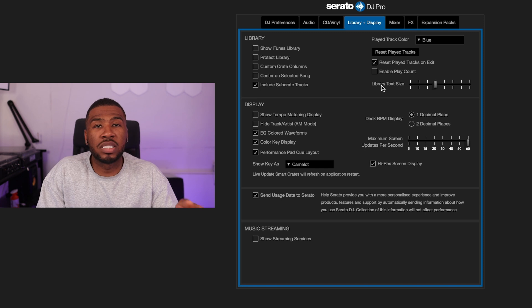Library text size I change all the time — when doing music organization I turn it all the way down, but when DJing I turn it up a bit so I can read easily. When you're tired your eyes get strained, so having larger text can help.